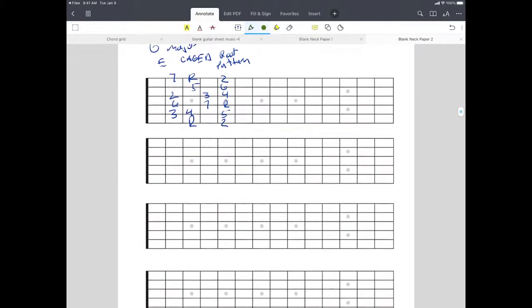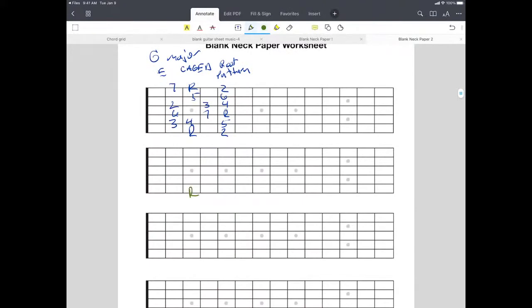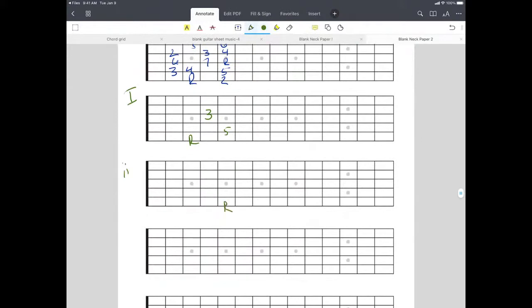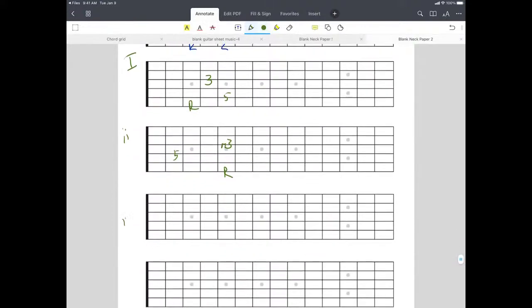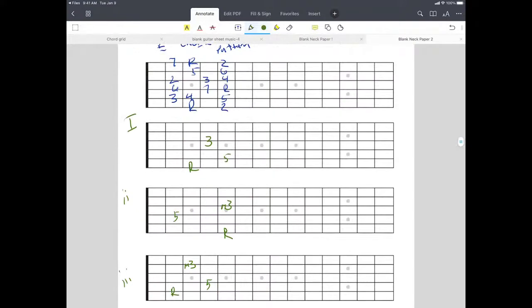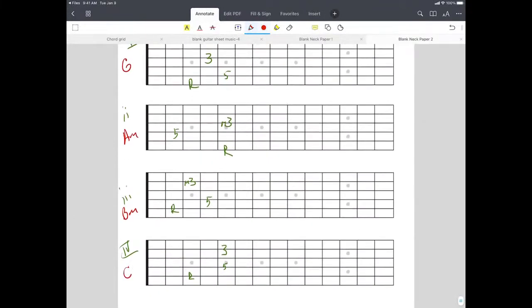On the one chord, using the Eric Johnson voicing idea: root, five, and three. Then the two chord, A minor: root, minor third, and fifth. Then the three chord, B minor: root, five, and minor three. Then the four chord, C major: root, five, and three. So going through — G major, A minor, B minor, C major.